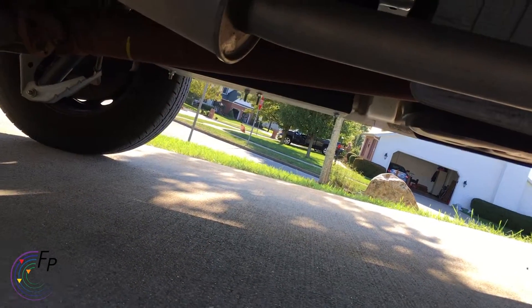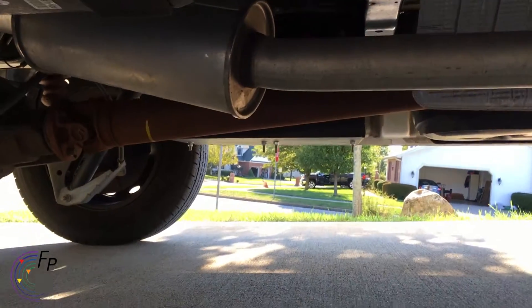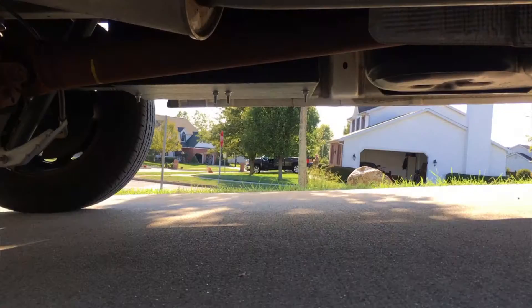Speaking of batteries — I'll jump out here. Underneath the van we have a battery tray, which you can see way under there. There's a battery tray with two batteries.